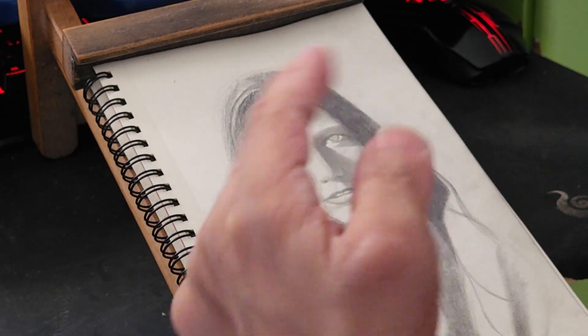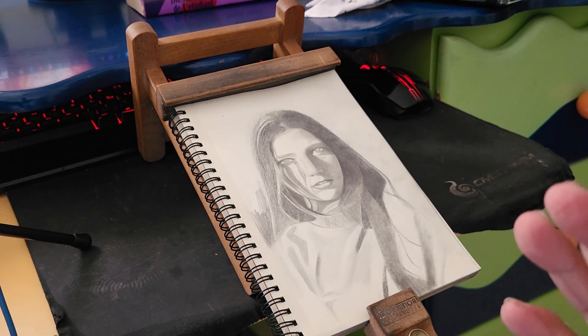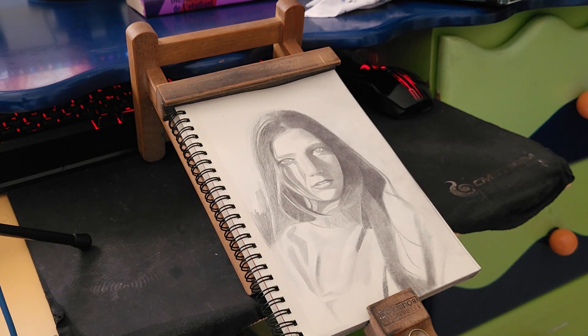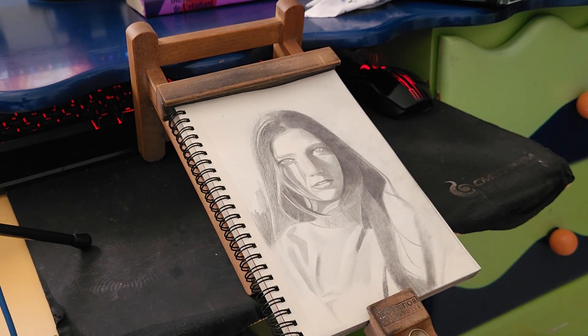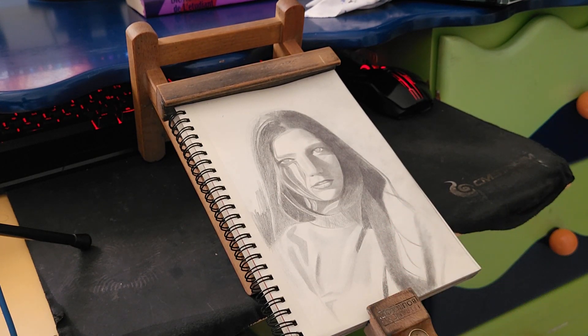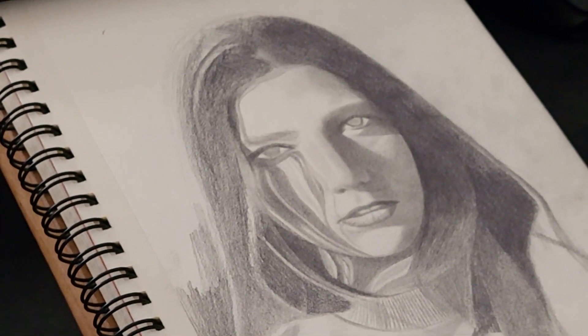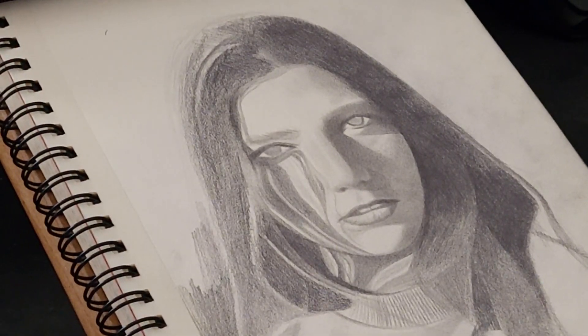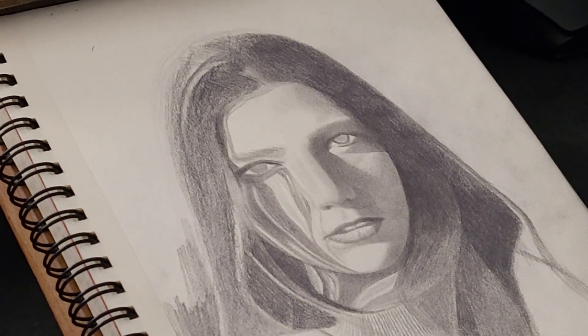The drawing looks a lot better now that it's not mirrored. The setup is a bit unusual — I put the easel like this because I'm short and I use a wheelchair, so I have to get it perfectly aligned with my face. I'm going to zoom in so you can see the eyes clearly.